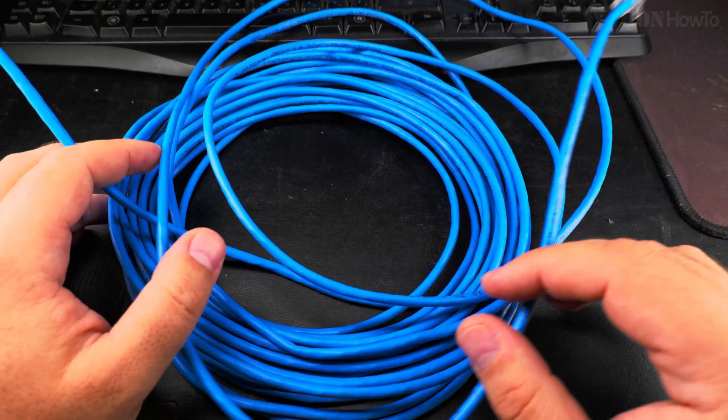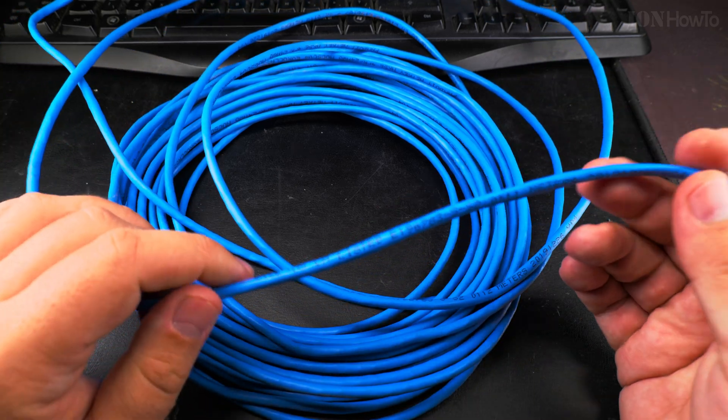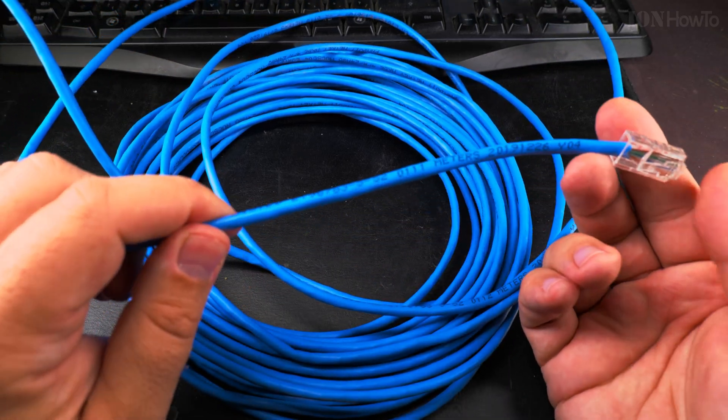Well, I had no idea, but apparently it's super easy. All you need to do is have a look at the cable itself.